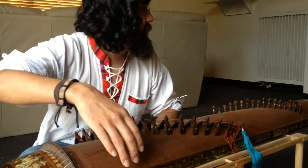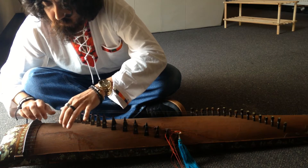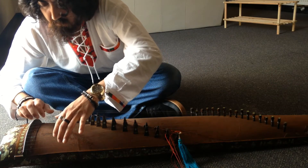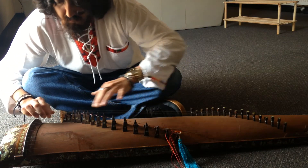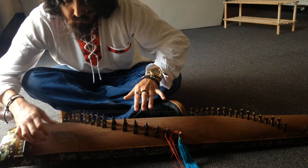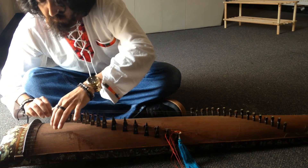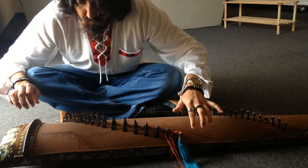Keep in mind I've only played this for about three days now, so I'll do what I can. There you go.